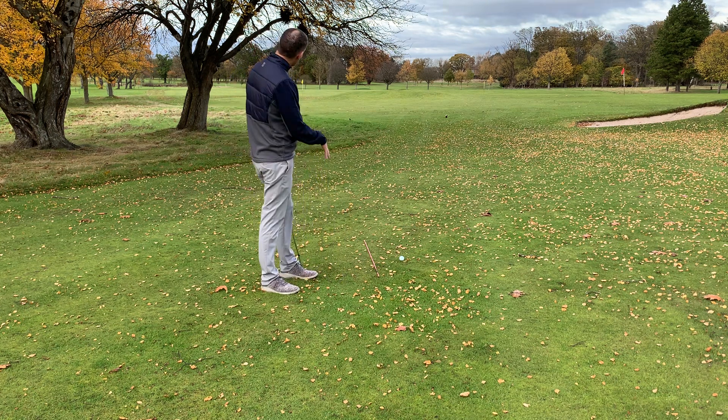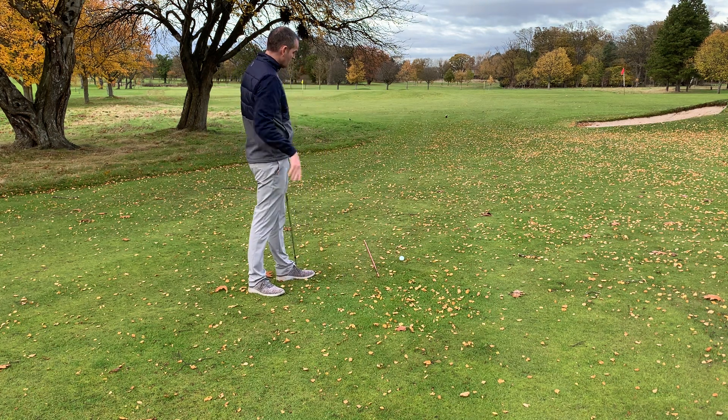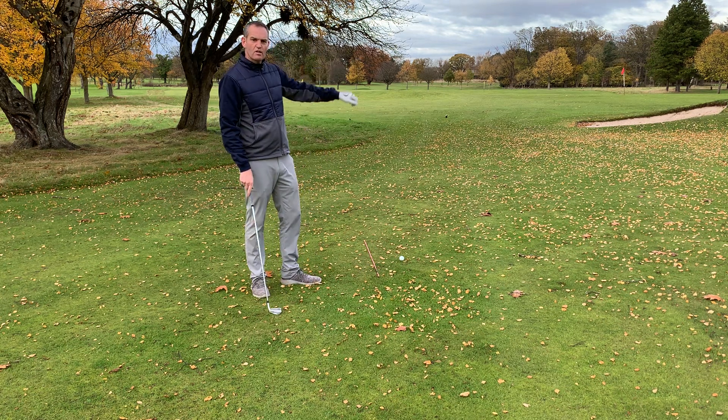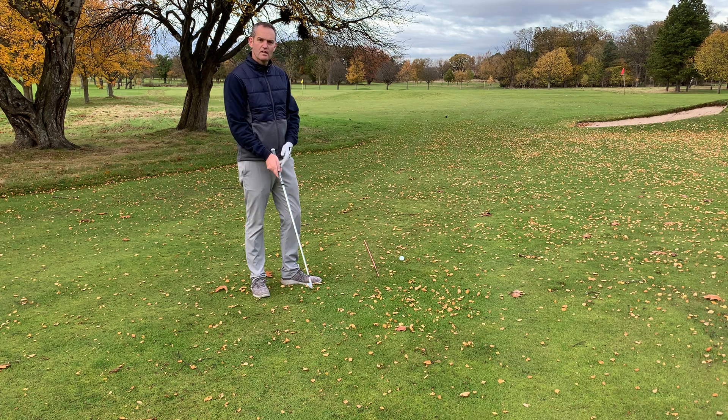As you can see we're in a wee bit of bother here — we've got some trees in the way of the target. I've got the pink alignment stick down as a guide to show where I'm trying to go. We need to go round the target right to left.